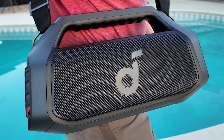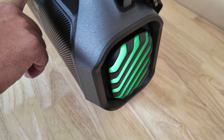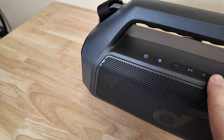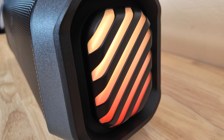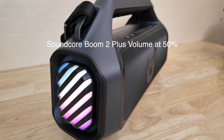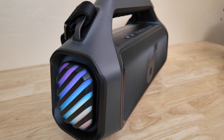So which speaker reigns supreme? The JBL Boombox 3 definitely has its strengths, especially the battery life and that boomy, full, deep bass. But for most people, the Soundcore Boom 2 Plus offers a better value proposition — it's lighter, more portable, has a built-in power bank, customizable sound via the Soundcore app, and a fun light show. If you're looking for a powerful, portable, feature-packed Bluetooth speaker that won't break the bank, the Soundcore Boom 2 Plus is the clear winner and the perfect companion for all your summer adventures.